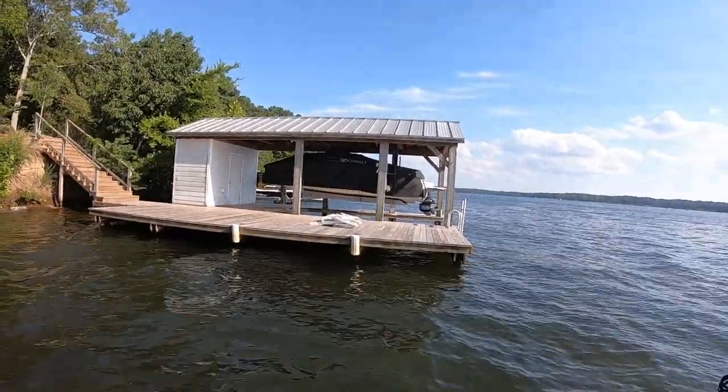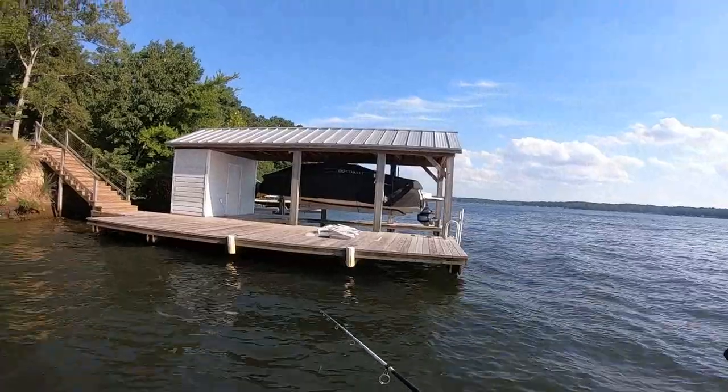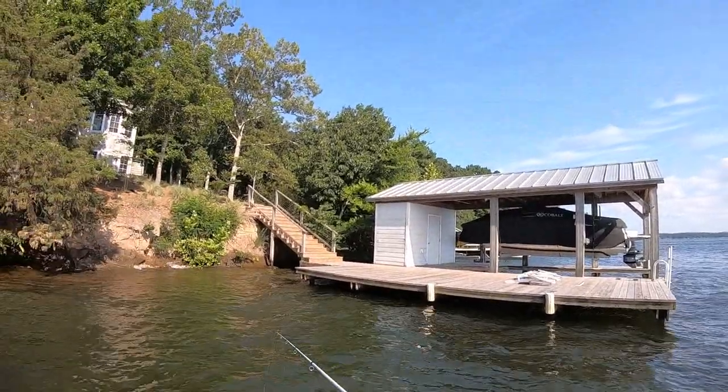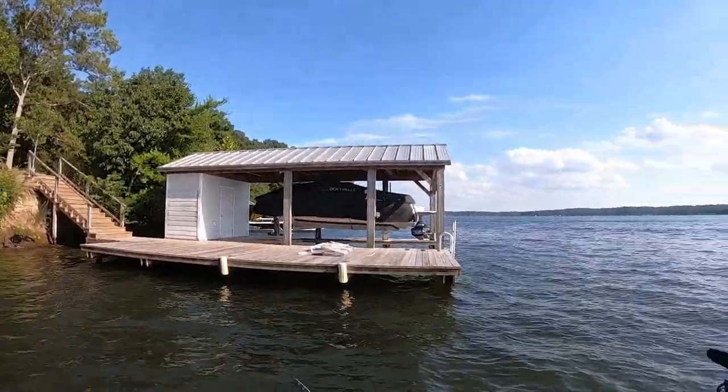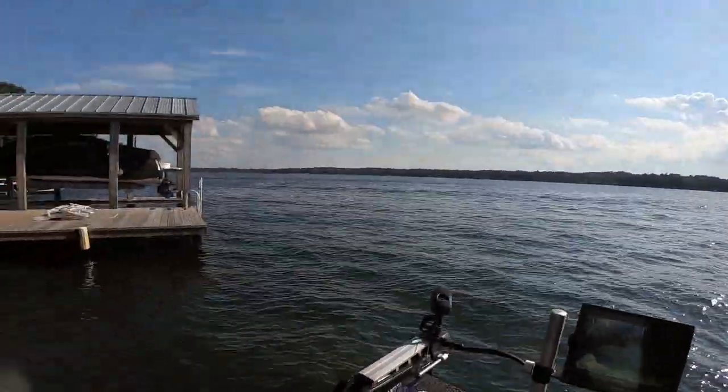Our water is pretty clear here. I can see this bait way down there but we probably got two and a half foot visibility. We had a storm come through the other night and of course people are skiing. This is a Friday afternoon and I didn't get to fish this morning.